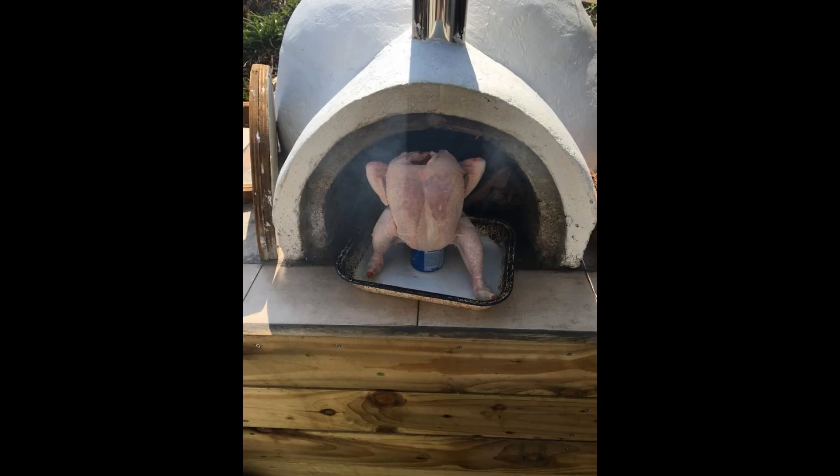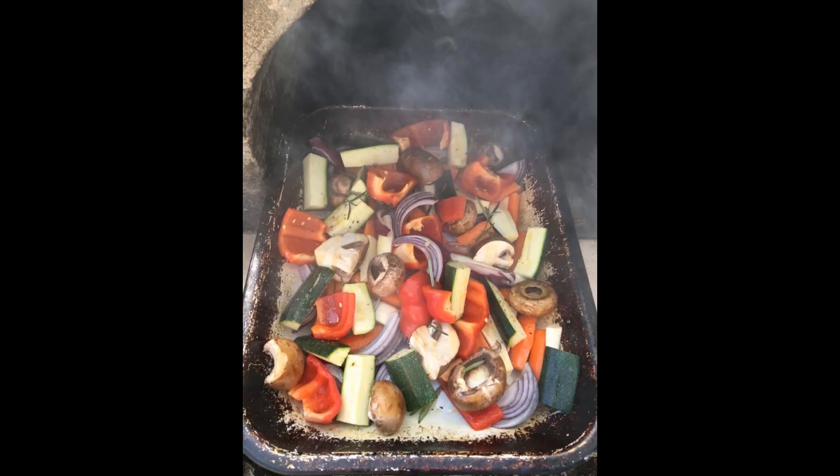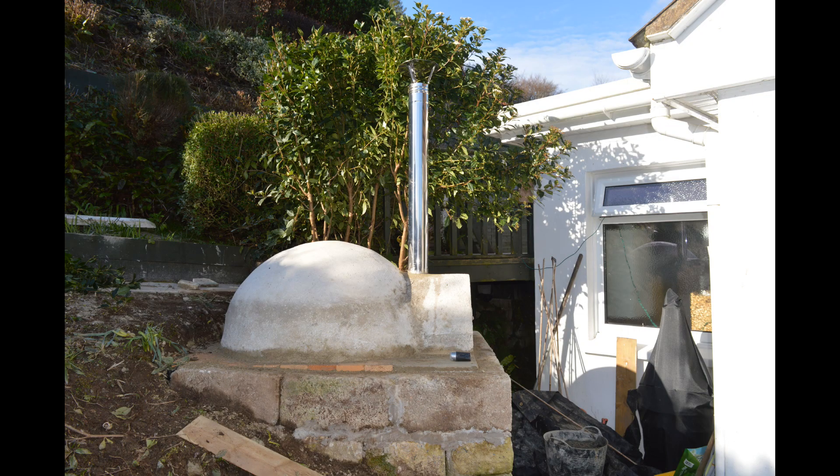Just remember a pizza oven is not just about pizzas — it's about enjoying outdoor cooking. There are so many things that you can cook. A couple of top tips: make sure that when you make your opening for the front door and the entrance for the chimney, it is 63 to 65% of the total height of the dome. Whatever the dome height is, make the opening about 63 to 65%.